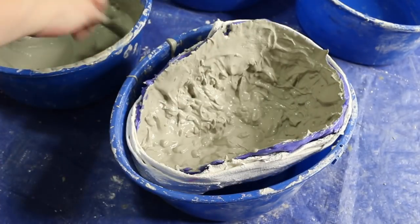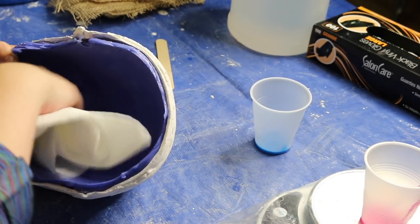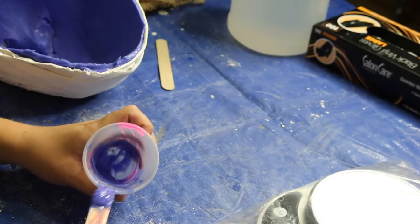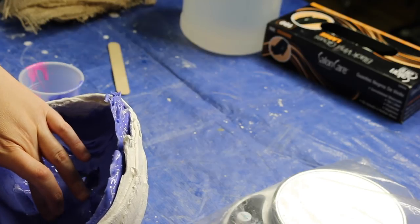I started by cleaning the release off the silicone using paper towels and alcohol. Next I plugged any of the holes in the life cast with the same silicone I used for the cast. I mixed up a small batch of equal parts A and B of the Smooth-On Body Double.